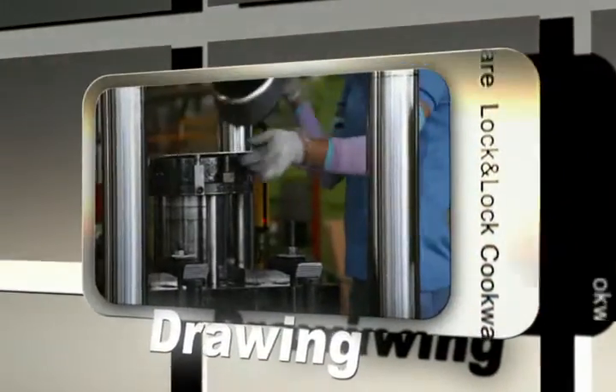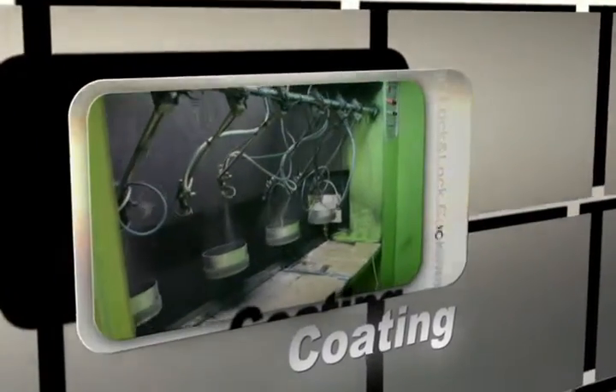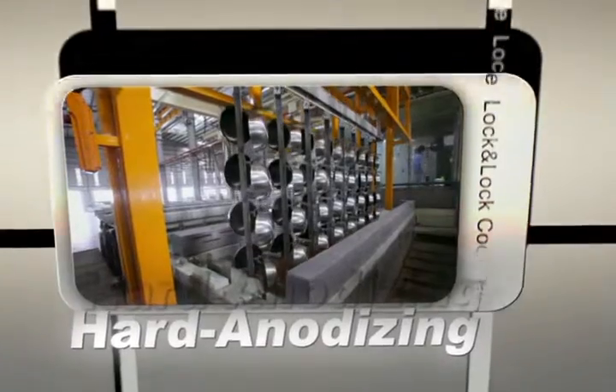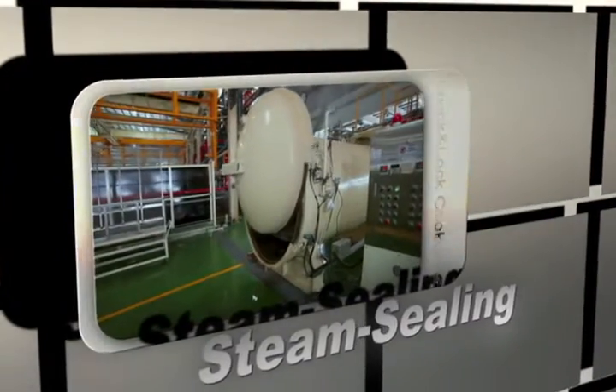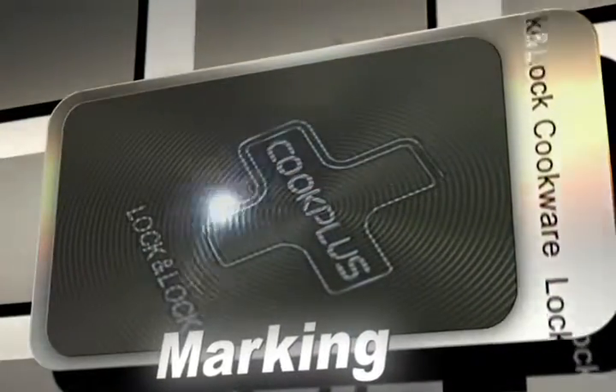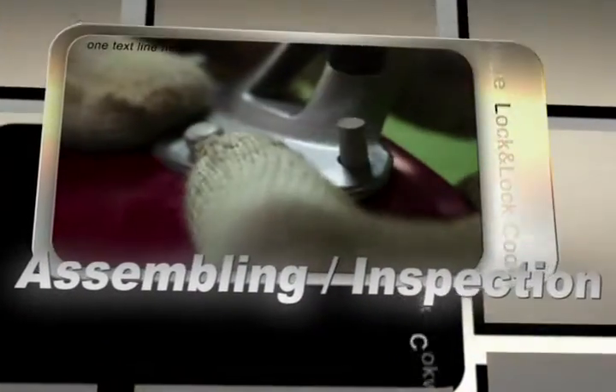Starting with drawing, coating, polishing, part anodizing, steam sealing, marking, assembly, and inspection.